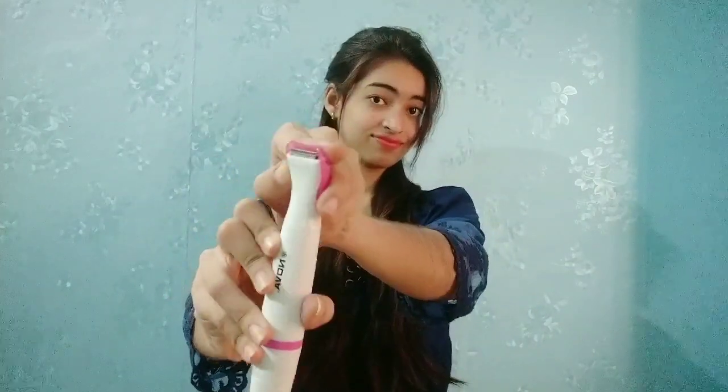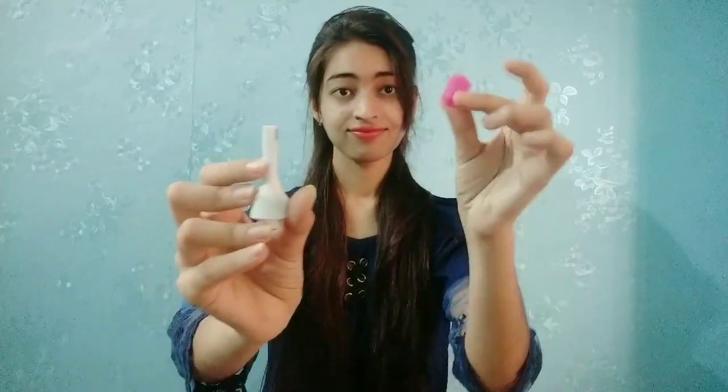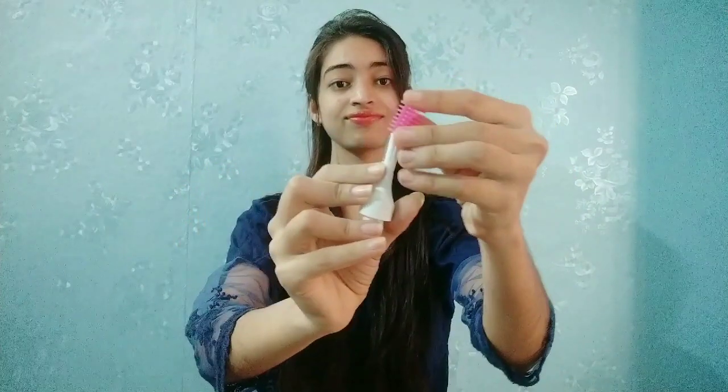Here is the eye trimmer. This is the eye trimmer attachment. You can use the eye trimmer for detailed precision work.